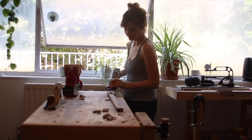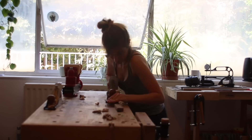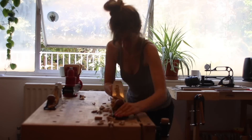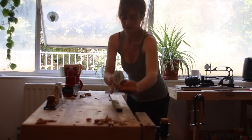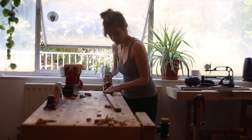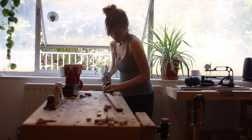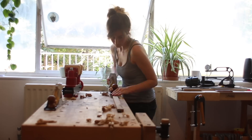I do have a drum sander and a planer thicknesser, but it's going to sound a bit insane — I don't go to the gym, so sometimes I really enjoy a bit of manual planing. It also lets me feel acquainted with the wood and see how it's behaving, which grain direction it's running, and if there are any knots. I'm planing this by hand using my Lee Nelson number seven, but I do have a bit of thickness to come off so I'll run it through the drum sander before I finish it off.